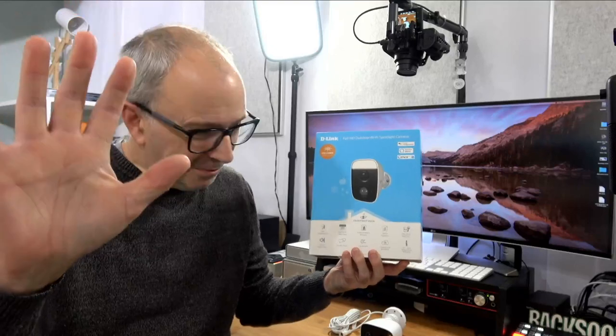Hello internet world, welcome to a new video on the Geek & Noise channel. In today's video I'm bringing you my review of the D-Link Full HD Outdoor Wi-Fi Spotlight Camera. Full disclosure, D-Link very kindly sent this in free of charge for this video. They haven't asked to pre-approve the content or for me to say anything in particular, and of course no money has changed hands in exchange for this review. This is going to be my opinion of the camera, how I found it, and also a run-through of all of the features. Let's get on with the review.